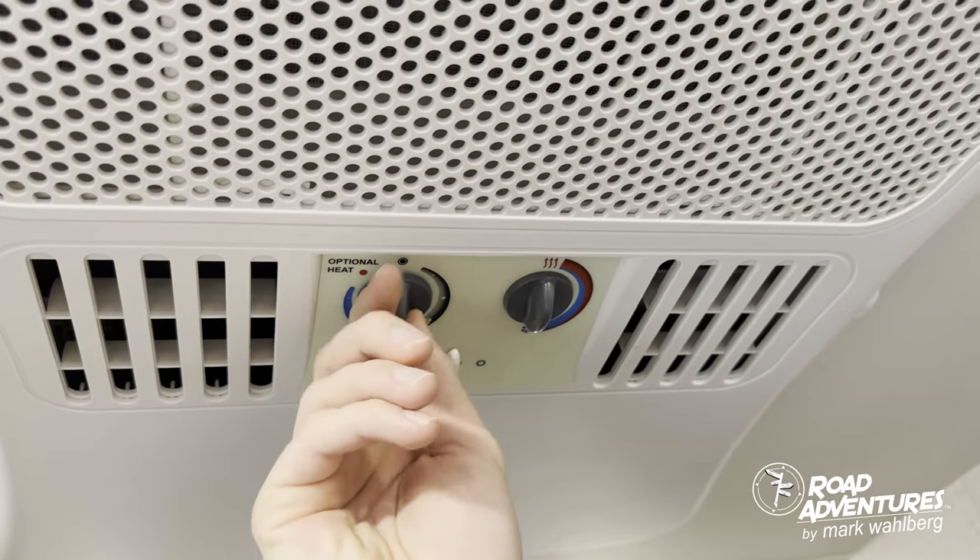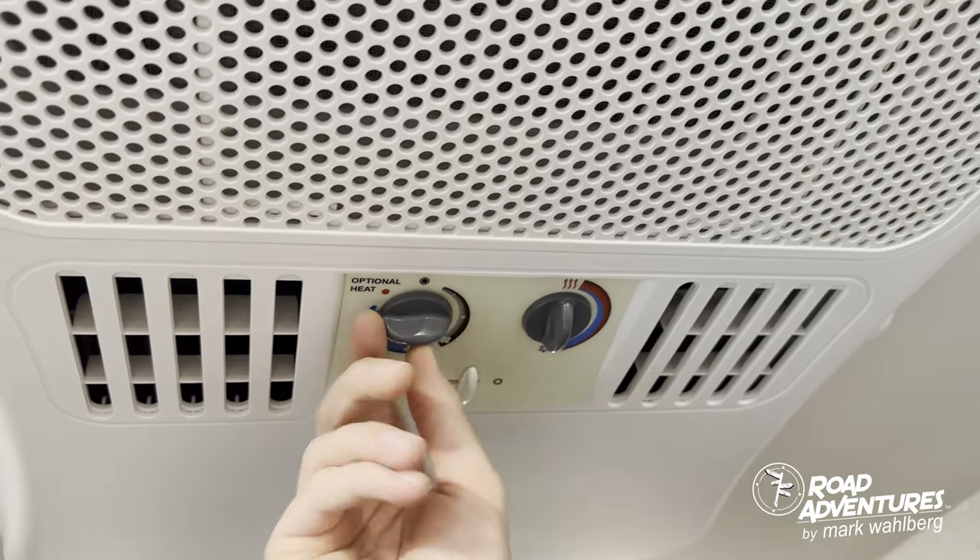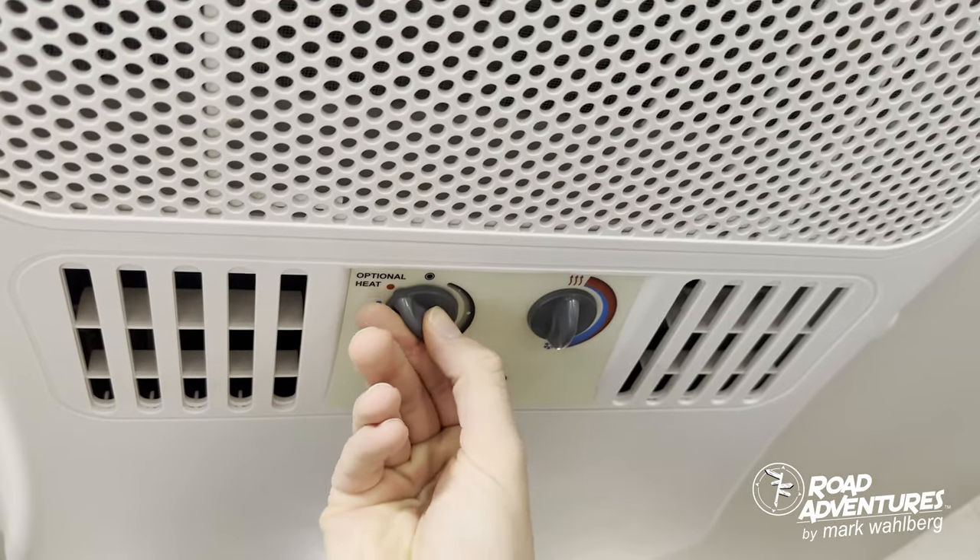Then followed by AC high, medium, and low, and the final setting is your optional heat pump.